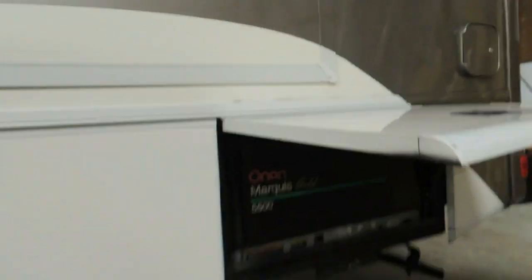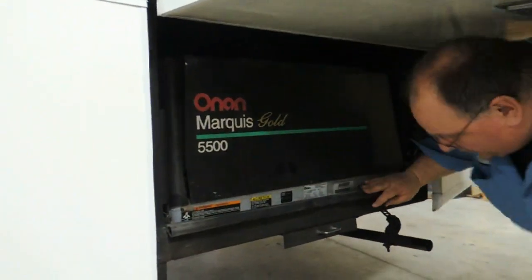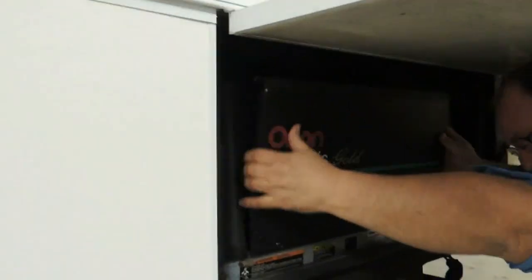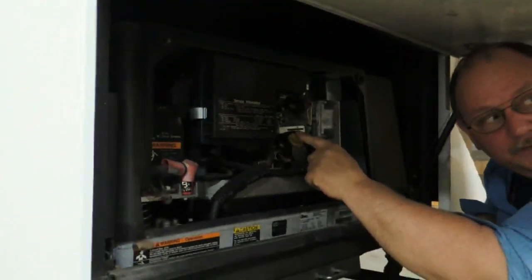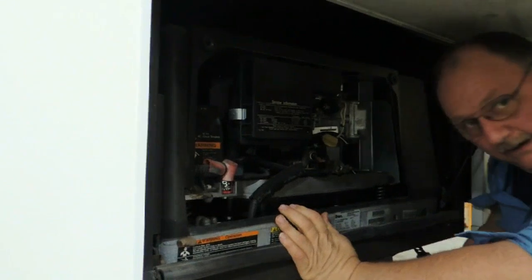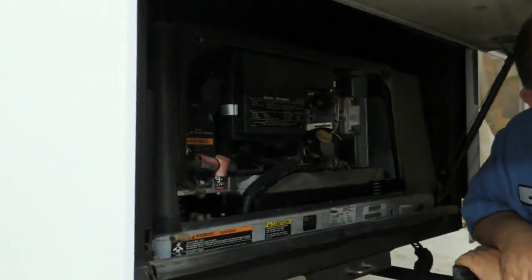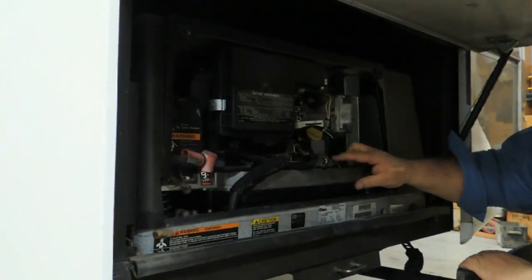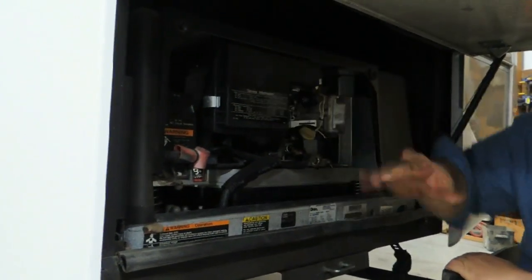Here we are at the generator. Engine oil check and fill is done from right in here. How often should I be doing that? Daily if you're using it daily, otherwise just every so often — take a look at it. Your drain is located here to drain the oil. And your air cleaner is located in here — they keep it simple to get at.